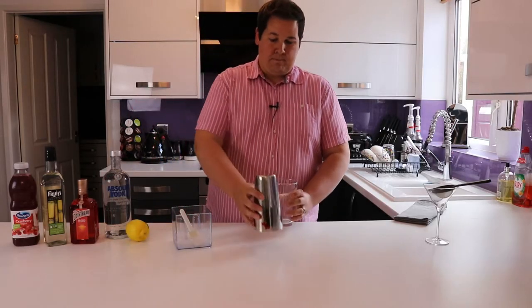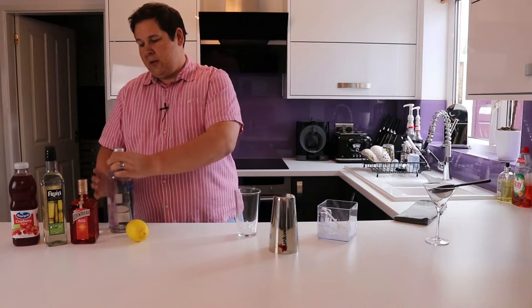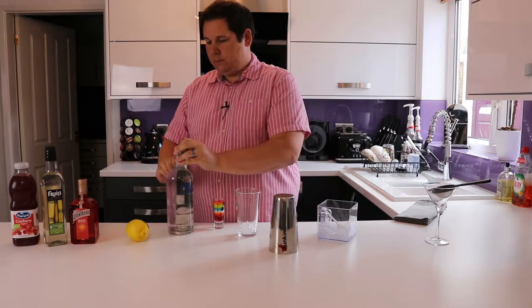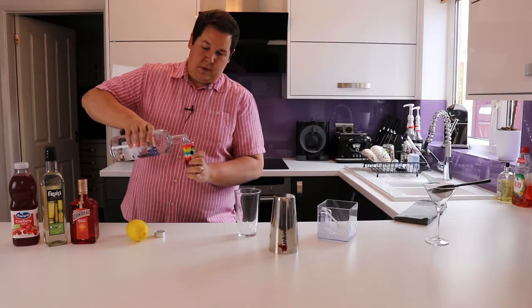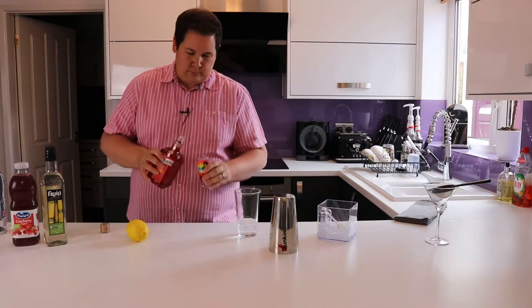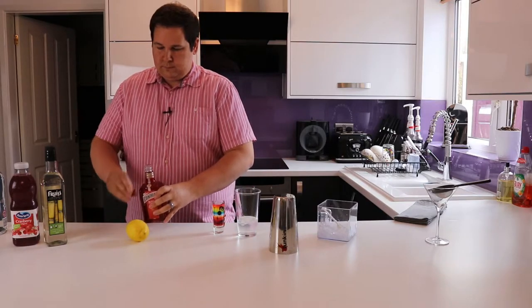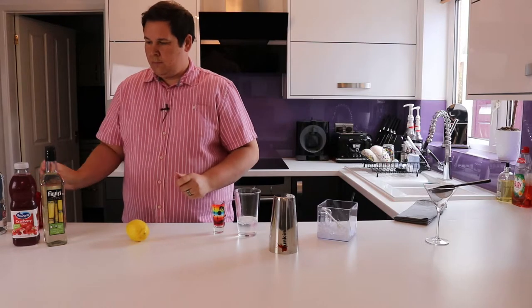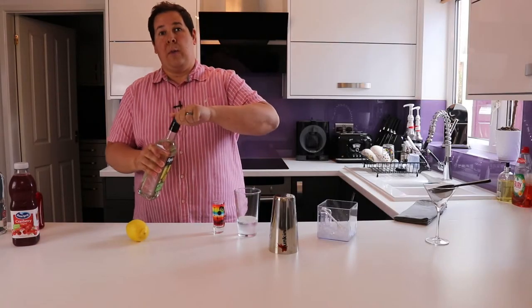Grab a shaker and add some crushed ice, then you'll need your ingredients. I use this two-shot glass to measure things out — perfect for the vodka. We're going to add that dash of sugar syrup — just a very small amount to soften some of the citrusy flavors. Then we need to add the juice of this lime.